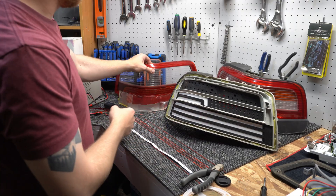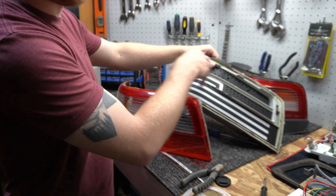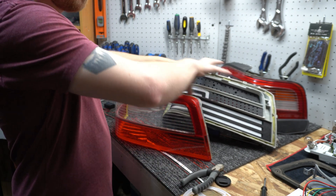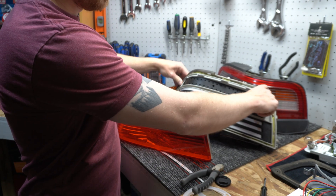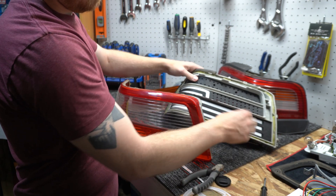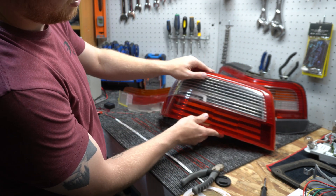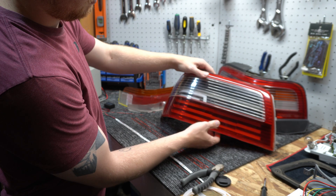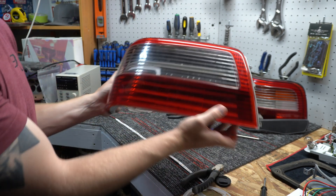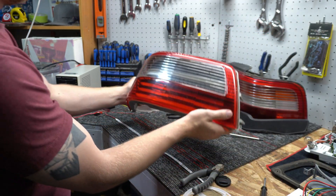Then if we overlay the lens too — I'm also going to paint everything black before final assembly. I'll remove all the factory sealer and paint the whole inside black, then lay these in and do everything else. That's going to look pretty cool — once the lens is on, looks sick.